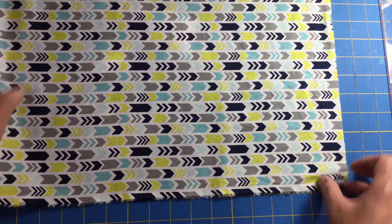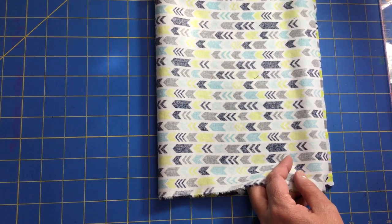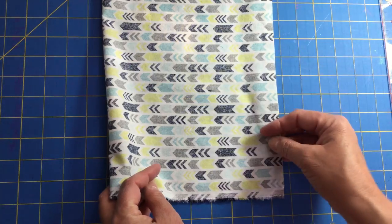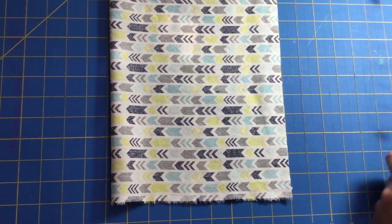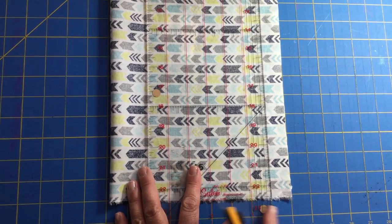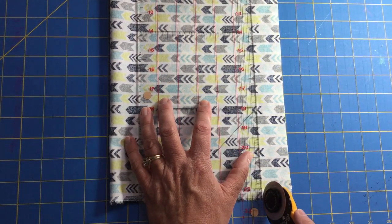You need four ties for each mask. I'm going to fold this fabric over and line up my raw edges. I'm not worrying about which way the pattern goes for the ties — that's no big deal. I'm using a rotary cutter and clear ruler because it's a lot quicker. I'm going to measure my one and a half inches — I have my one-inch mark here and then the half-inch marker — and make a cut all the way down the fabric.